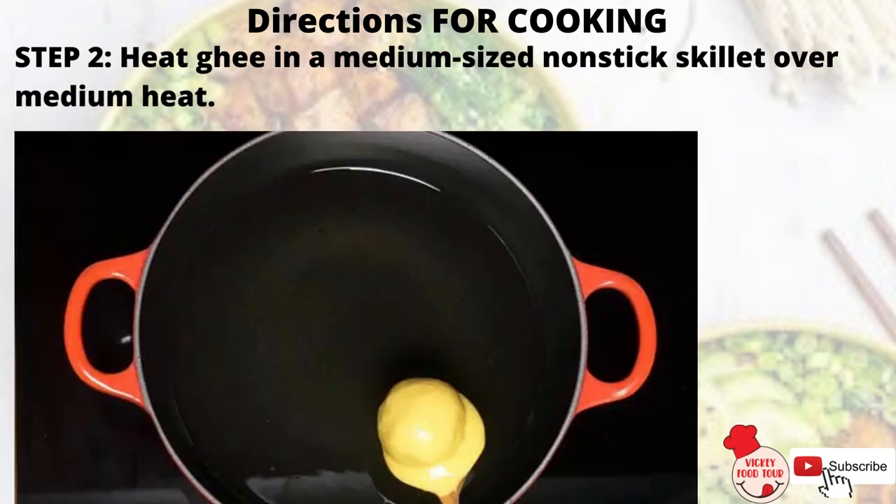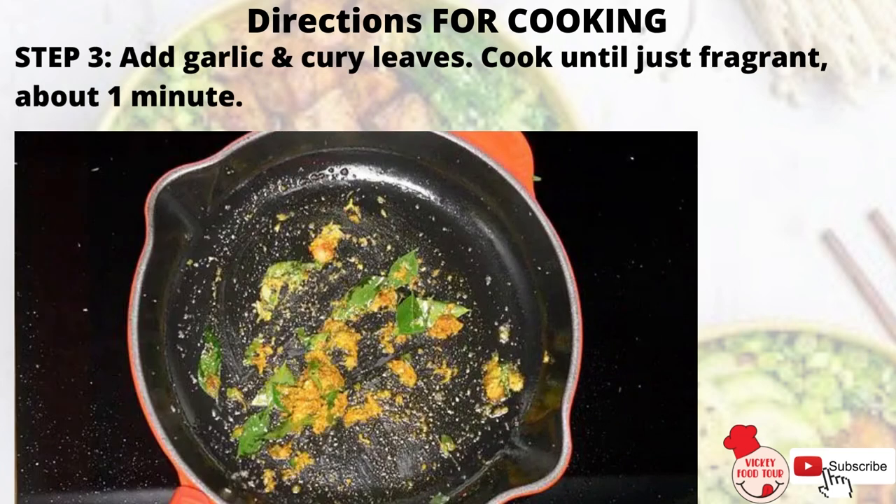Step 2: Heat ghee in a medium-sized non-stick skillet over medium heat. Step 3: Add garlic and curry leaves. Cook until just fragrant, about 1 minute.